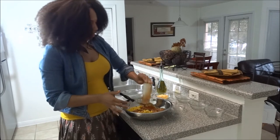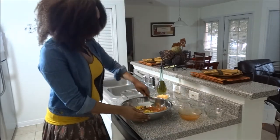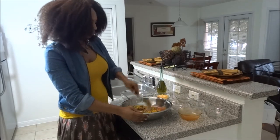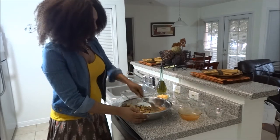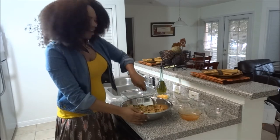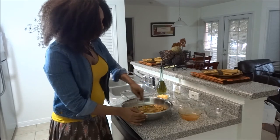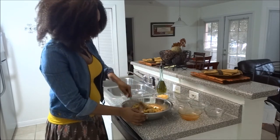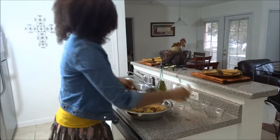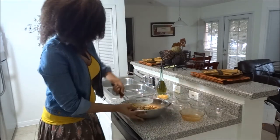So you want to put that in there and mix it all up. Once you get it all mixed up, you can also add salt and pepper to taste if you like. I opted not to do that, but you guys can do it however you like.